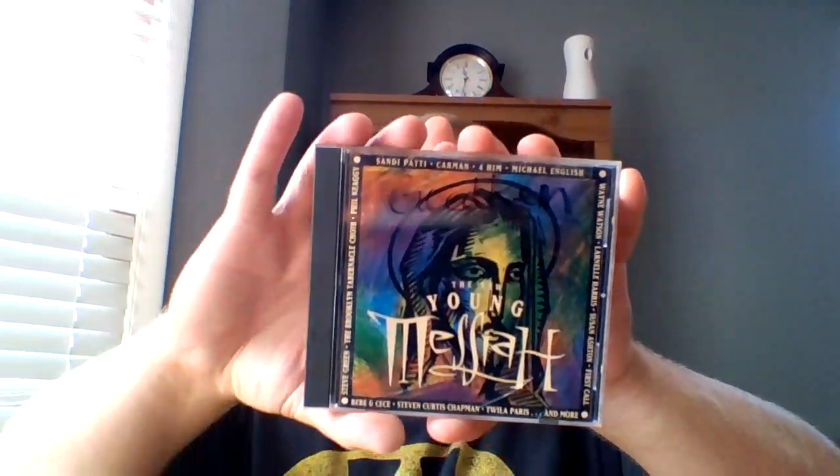Hi, this is Caleb Gedkin. Today we'll be doing the unboxing of the New Young Messiah album, and it's by various artists, and it came out in 1993. Let's get started.